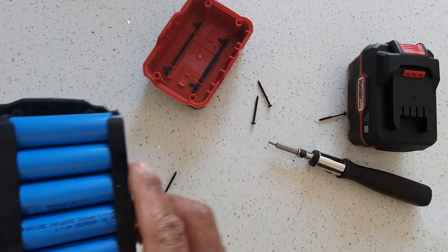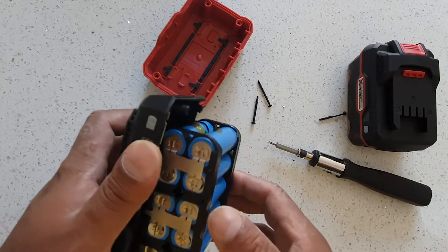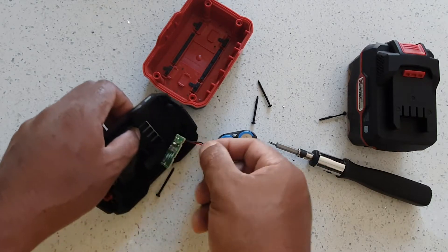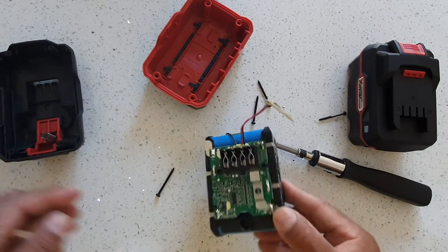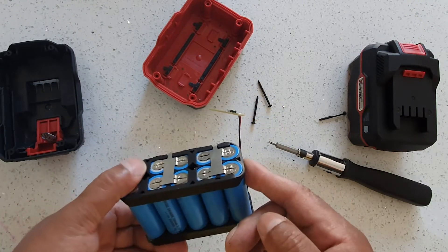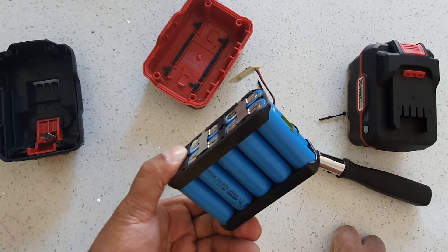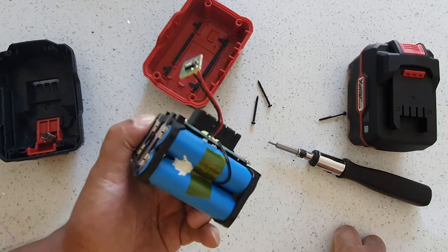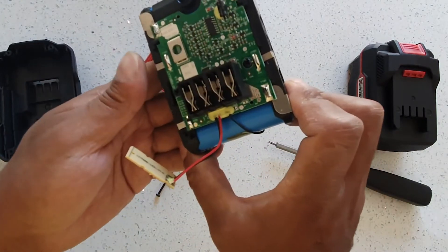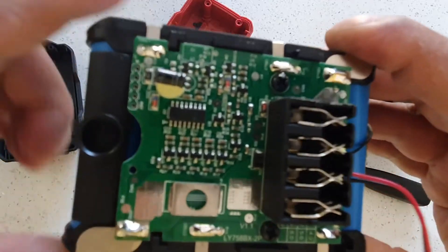Inside they're using Parkside Iron Eye E650 2500mAh batteries. These actually look like Samsung batteries — and yeah, they are Samsung batteries. So Parkside is using Samsung cells inside. There's also a connector and circuit board in here.